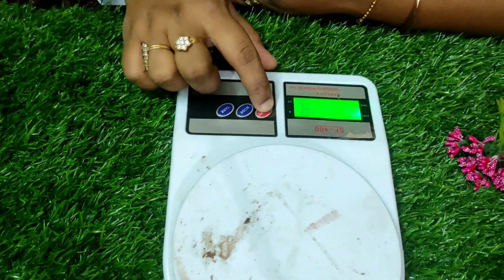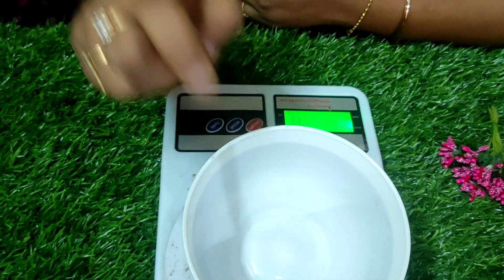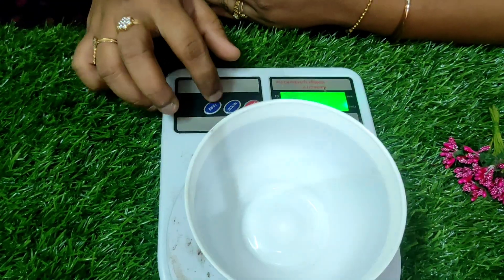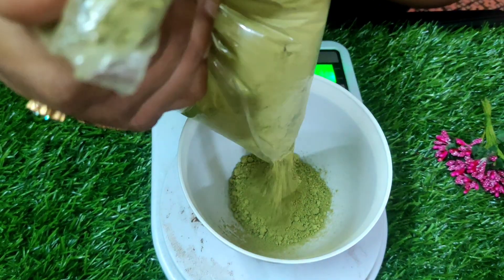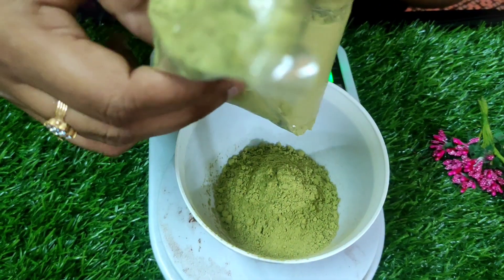Hi, today we are going to see the mixology class. I have kept the measuring cup and have zeroed the scale — the tare — so the bowl weight will not be considered. Now we are going to add henna powder.